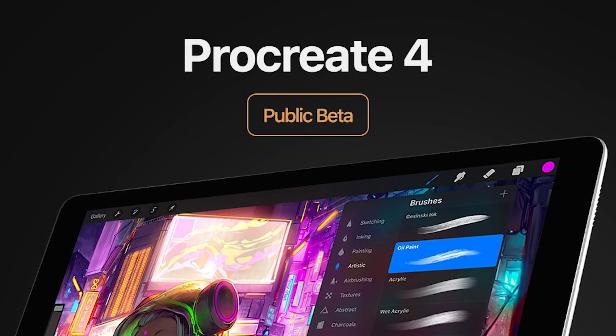There's exciting news. You can now test out Procreate 4 — it's the beta version. The guys at Savage Interactive, the producers of Procreate, have just launched the public beta of Procreate 4.